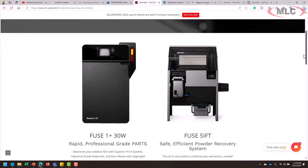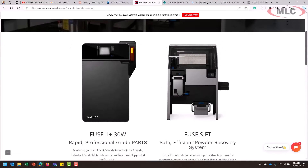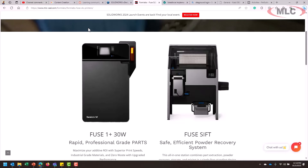The biggest takeaways here: the Formlabs Fuse 1 Plus SLS does a great job of low-volume production. It's not great for a quick prototype — it can obviously do a prototype, but that's not its wheelhouse. Its wheelhouse is low-volume production, jigs and fixtures, customized type things, or situations where the tooling just cannot be justified for the volume that you need, but you don't want to run a vast farm of printers to get your job done.